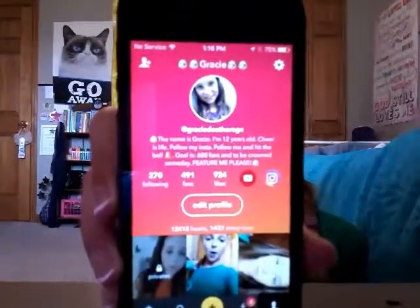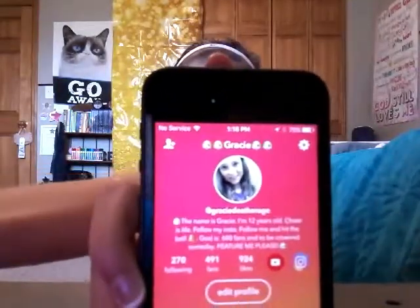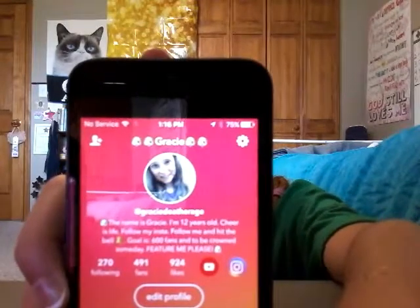And that's how you make a musical.ly video. This is my profile. Make sure you go and follow me. It says Grace Deathridge right there — it's just the same as my YouTube but all together, all lowercase, no spaces. But yeah, that's how you make a musical.ly.